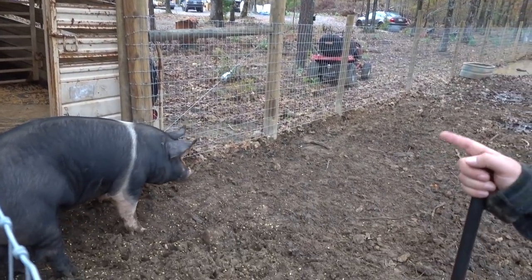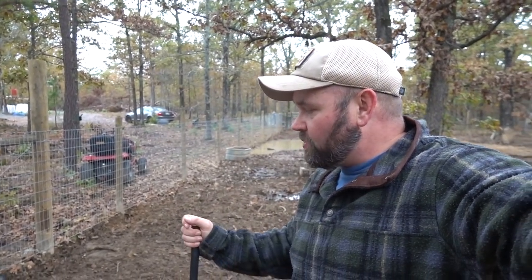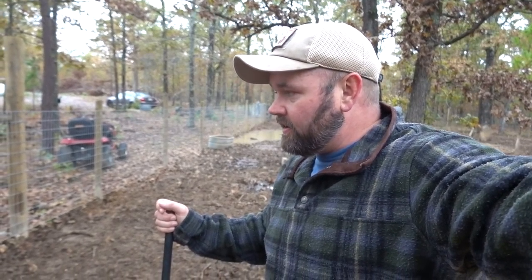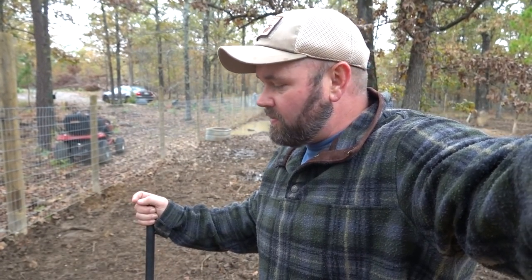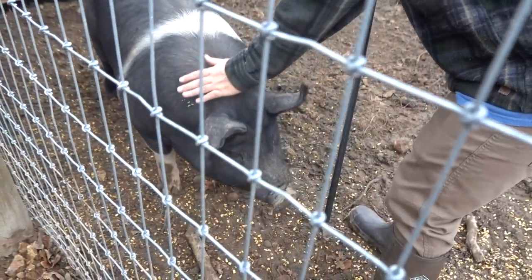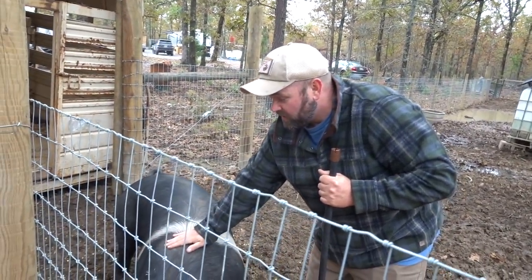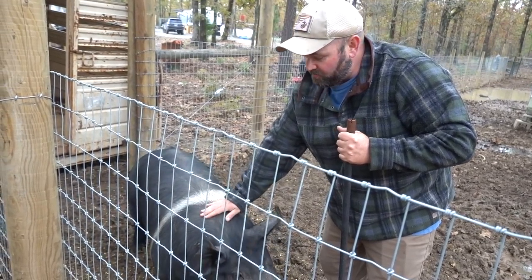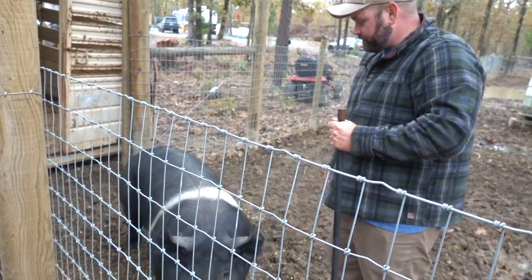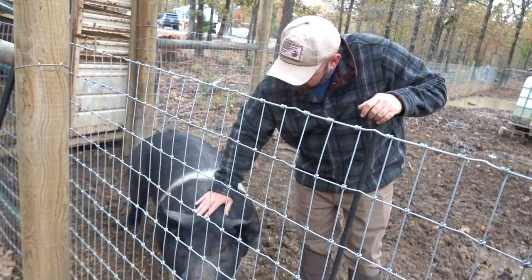Brandy's dad is coming over with some T-posts and stuff to set up a little corral right here. I was hoping to avoid that but I think it's going to come down to it. The thing about pigs — once you lose their trust, once you poke them and they know something's up, it's impossible to gain the trust back in a short amount of time. You don't want to lose their trust at all because they are smart.